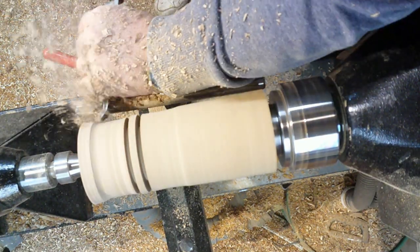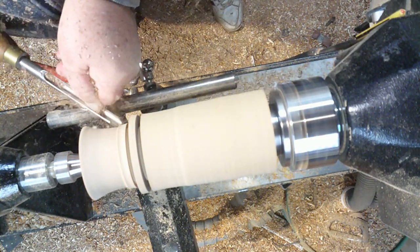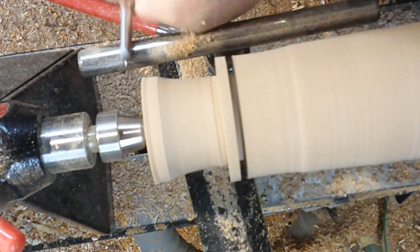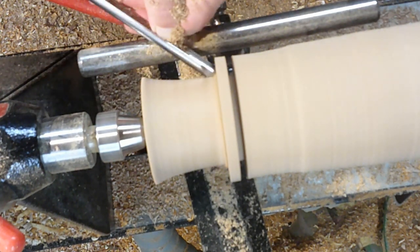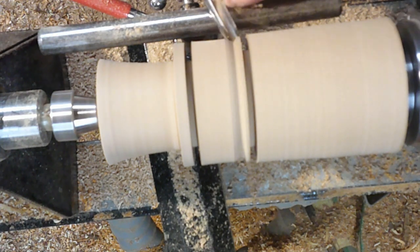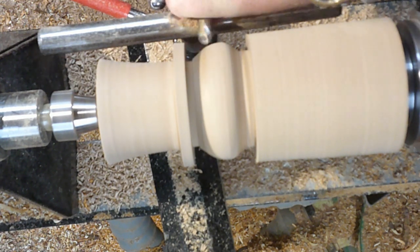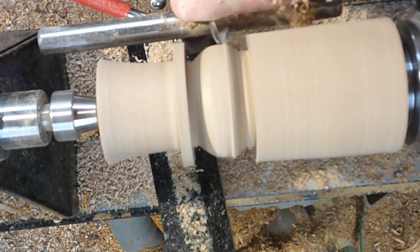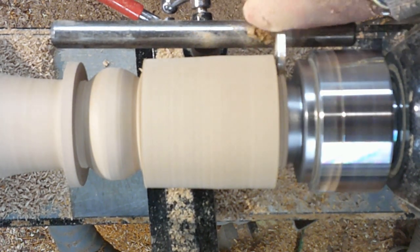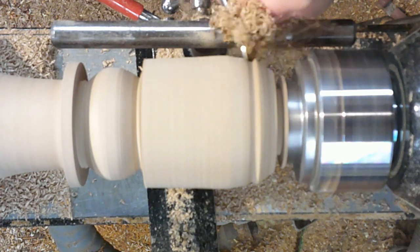I've just gone in there now with my parting off chisel and that's just giving me the rim for the hat. Because my snowman's really posh, he's got a top hat. I want the hat to flare out but not quite so much, so now I'm just using my spindle gauge and taking it down, then going in again with my parting off tool — this has just gone in to mark the neck. Now I'm just forming the head of the snowman. Great thing about snowmen is they don't come in any definitive shapes and sizes, so whatever your snowman looks like is generally right.